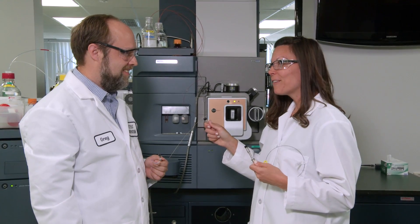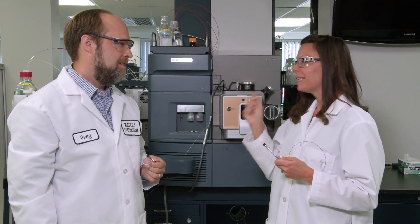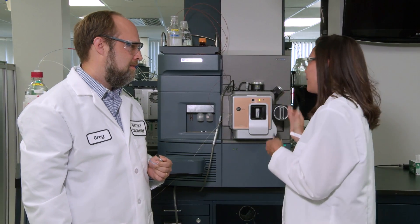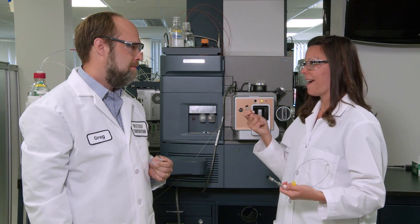I was looking for you and I was looking for this system because I have an issue. I have a really complex sample that I'm running analytical scale chromatography on, but I'm just not getting the sensitivity. So I was hoping to use microflow. However, I have to inject large volumes and I heard that this system can't handle that.